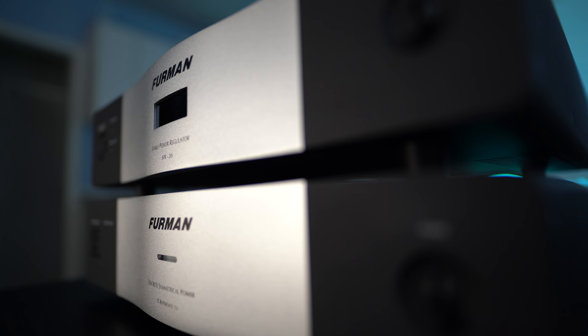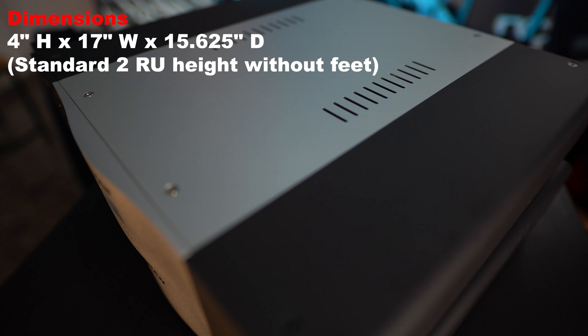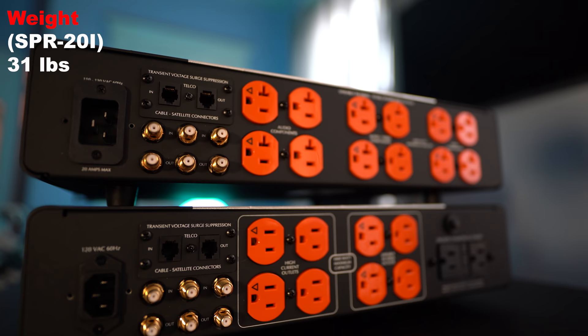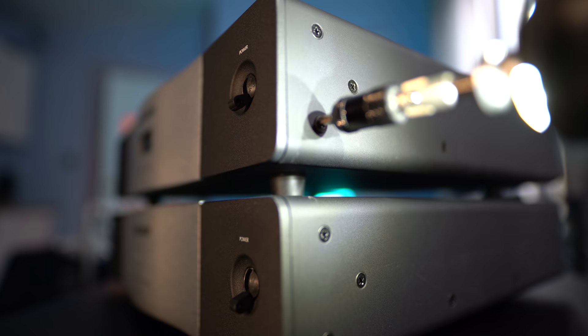Of course, all the outlets will provide some sort of conditioning and surge protection. Size-wise, they both measure 4 inches high by 17 inches wide by 15.6 inches deep. The SPR 20 weighs 31 pounds, whereas the Reference 15i weighs 50 pounds, so they are both pretty heavy units.